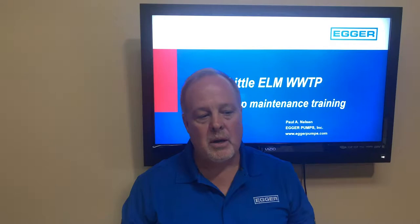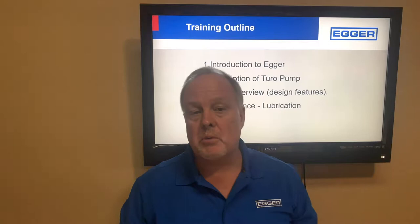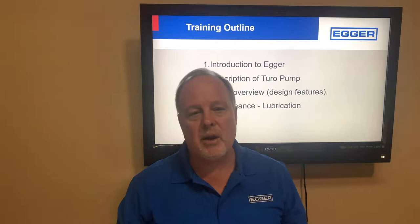Our presentation is going to have an introduction to Egger, a description of the Toro pump, an overview, talk about design features, and then we're going to dive right into the maintenance.